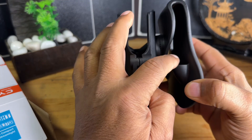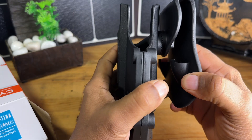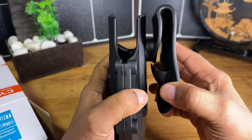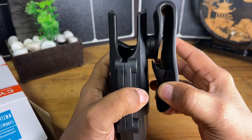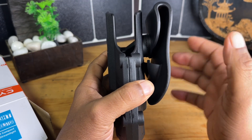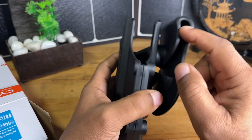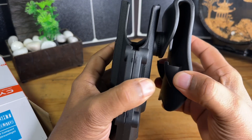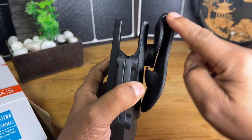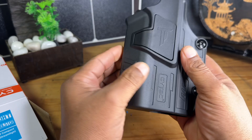One of the things that did concern me was the shelf that you guys see right here for your belt. This looks to me more like it's designed for a competition belt or a duty belt — something like that — not as much for an everyday type of belt that a person would wear, say an inch and a half belt. This might be a little bit of a problem because you're going to have a lot of play in this area when it moves up and down.